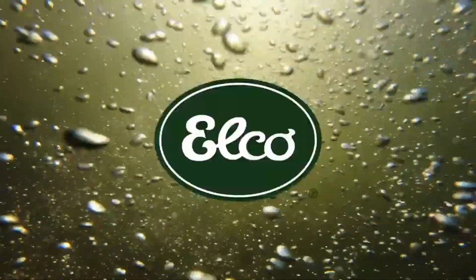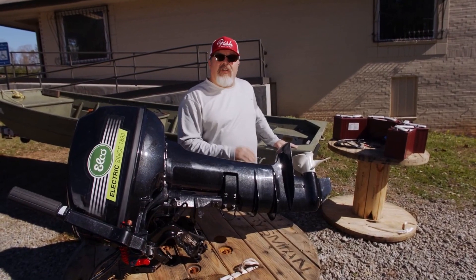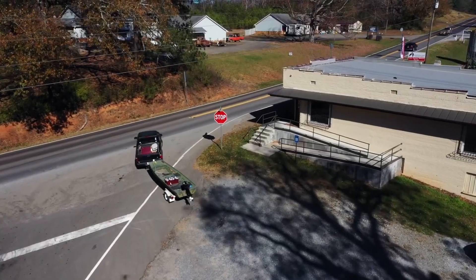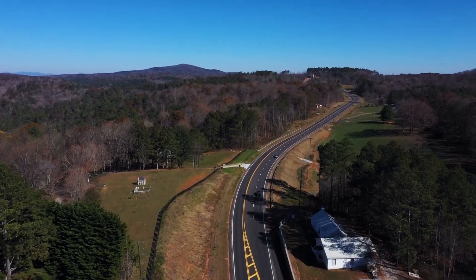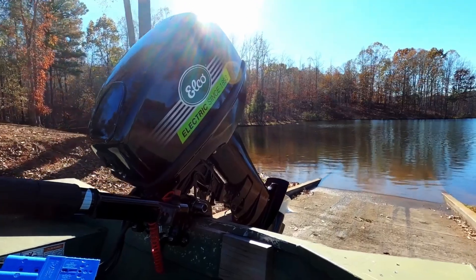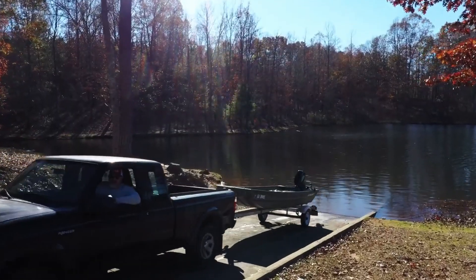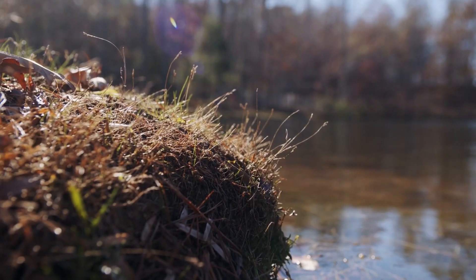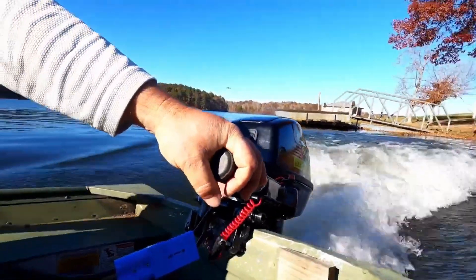On today's video, we're going to take an Elko EP20 electric outboard and pair it to a 14-foot Alumacraft Jon boat. Elko has been in business since 1893 and one of the best features of the motor itself is its classic all-American design. It looks like a gas engine. On a lot of these electric-only reservoirs here in North Georgia, people often mistake it for a gas motor — they're very surprised when we tell them it's totally electric.